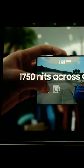The size is the same at 6.8 inches. The brightness is 1750 nits and yes, it has the same latest generation Dynamic AMOLED display. One change is that Gorilla Glass Victus 2 is here now. We are in our studio and we are going to take a closer look.